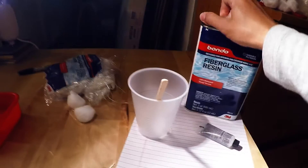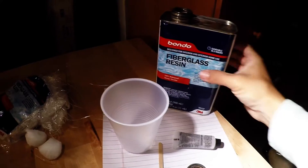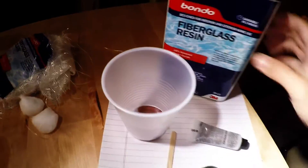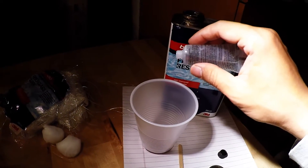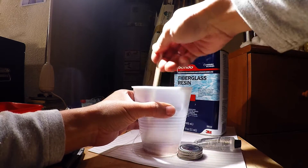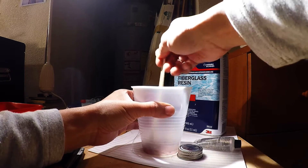Next, pour some fiberglass resin into a cup and mix it with the hardener. This is going to be a minor job so I'm only pouring in a little bit. I'm going to add one drop of hardener — that's all I need. Then stir the mixture and make sure it's mixed very well. Once the hardener is applied to the resin, you only have a few minutes to work with, so be quick.